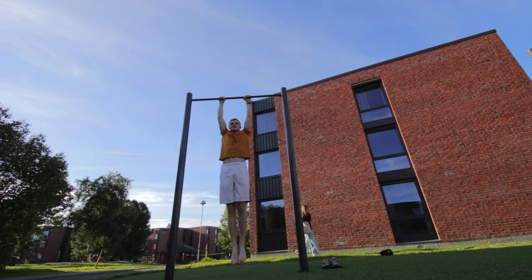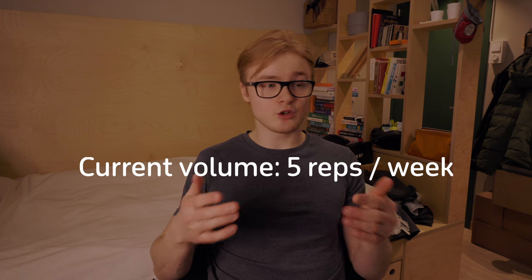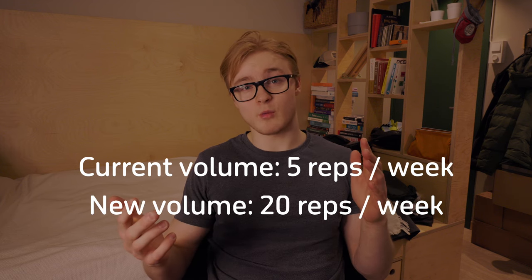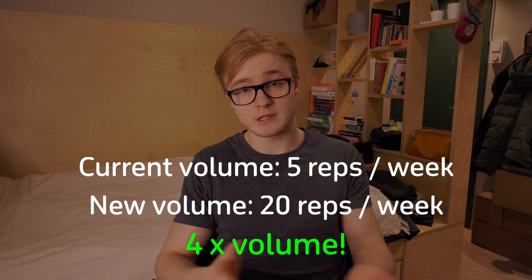If you have a pull-up bar at home, every time you walk through the door frame where it's mounted, tell yourself you'll do two or three reps. If you're currently doing five pull-ups a week, suddenly doing 10, 20, or 30 spread out over a week is a massive improvement and your body will get more used to the movement. It comes down to doing more pull-ups, staying consistent, and you'll see great improvements.